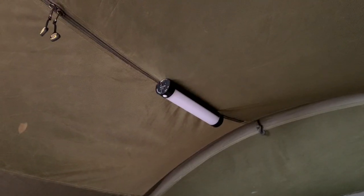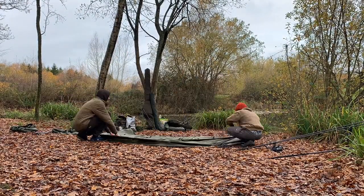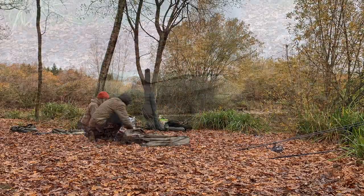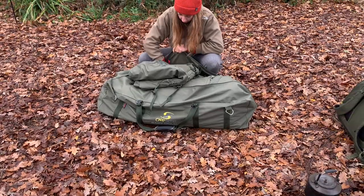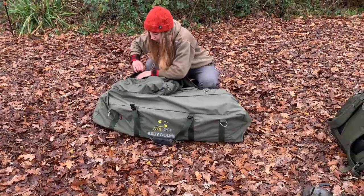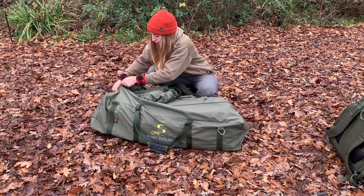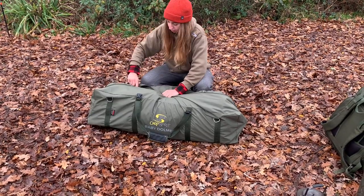That rounds up this review — more of a quick overview going through some of the features of the bivvy. Overall, very nice, very clean look, and as you can see from this time-lapse, it packs away similar to a traditional pram hood system and all fits in the bag very easily. Thank you for taking your time to watch the video, and from me and Pascal, good luck when you're next out fishing. For more tackle reviews and upcoming fishing videos, don't forget to subscribe — we'll see you in the next one.